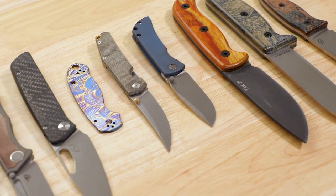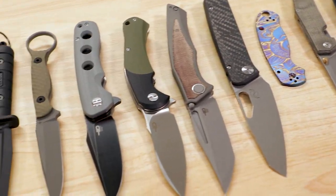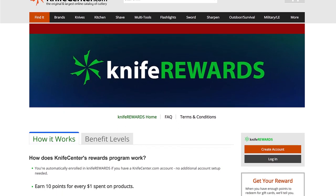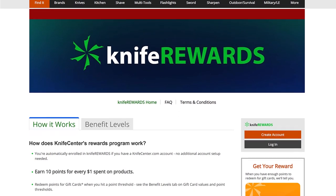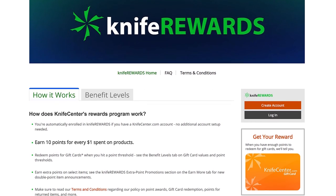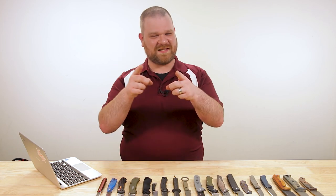Alright folks, that's all the time I've got for today. Make sure to let me know your favorites and what you thought of these knives down below. As always, there are links in the description to take you over to KnifeCenter.com if you want to get your hands on one. Make sure you check out our knife rewards program as well — if you're going to spend some money on one of these knives today, might as well earn some free money to spend on your next one. I'm David C. Andersen from the KnifeCenter, signing off. See you next time.